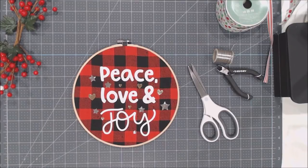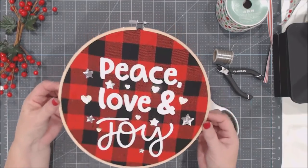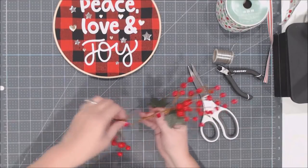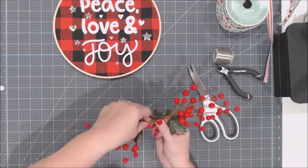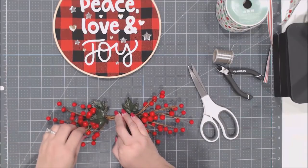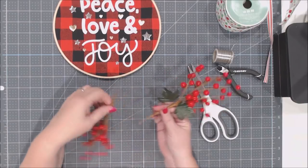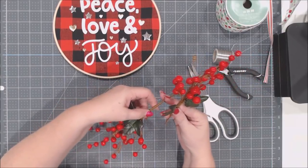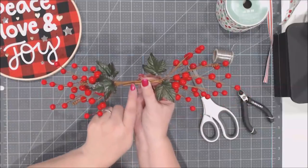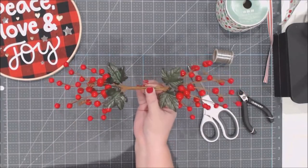Now we get to decorate and finish it — isn't it pretty! You could just use it like this without adding anything else. The next thing we're going to do is work with our florals. Depending on what you picked, fluff out your florals and get them in the orientation you want. You may need to trim the stems down. Leave room in the center for the ribbon — the ribbon goes in the center.